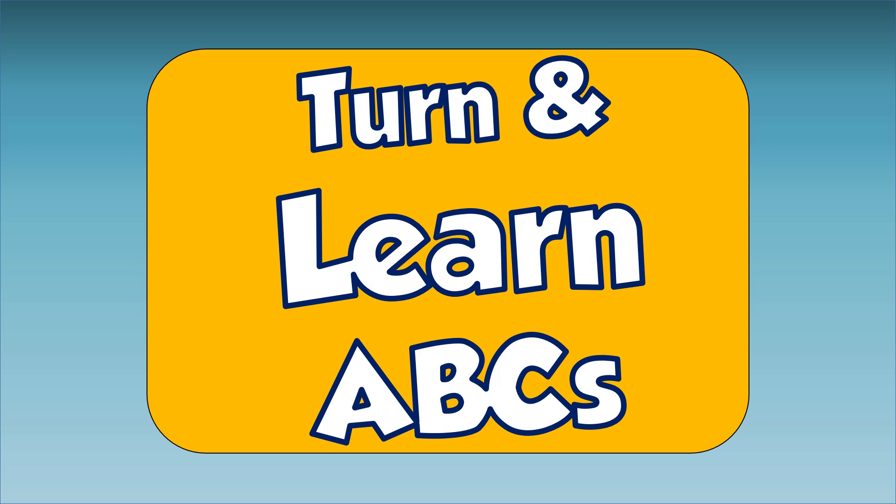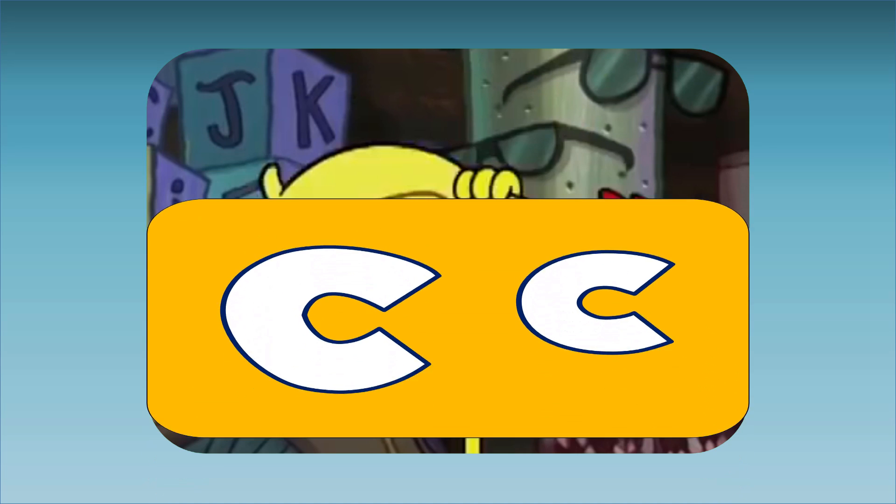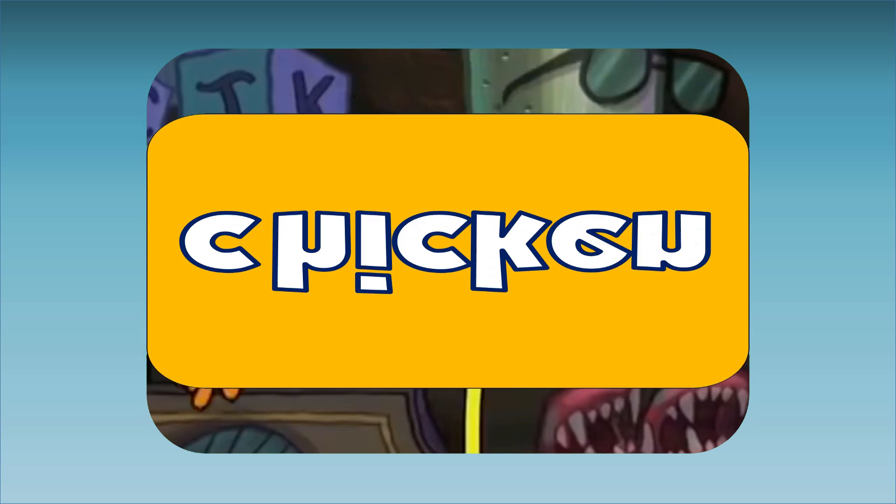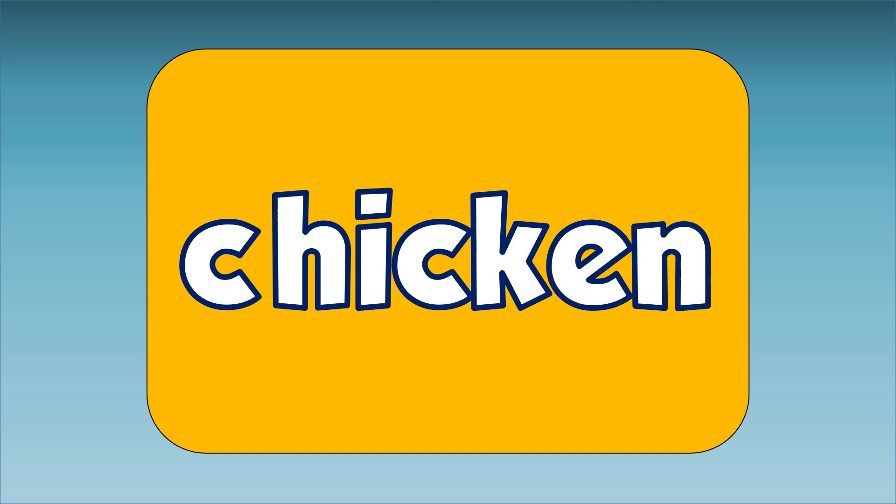Turn and Learn ABCs. This is a chicken. Chicken starts with the letter C. C, C, chicken.